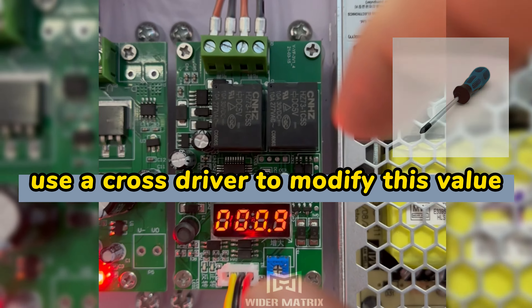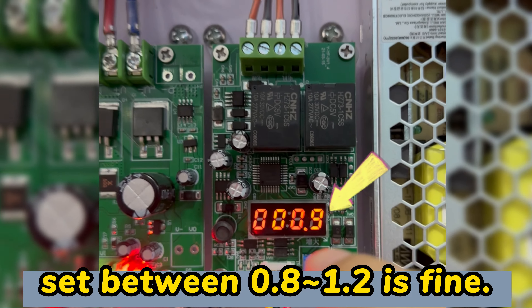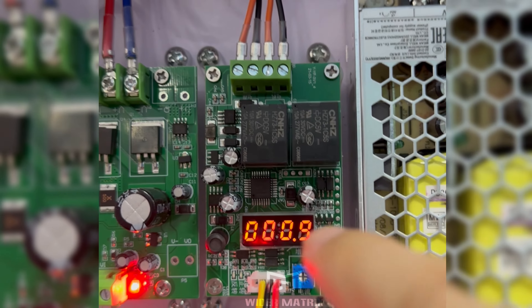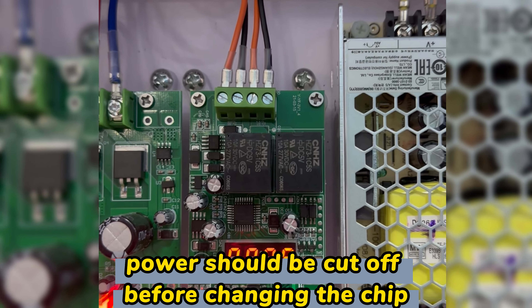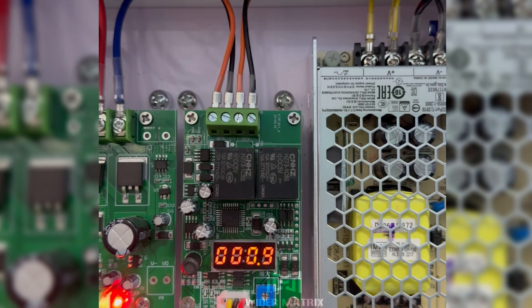clockwise to raise this amount. Normally it should stay 0.9 or 0.8. Remember to cut the power before changing this.